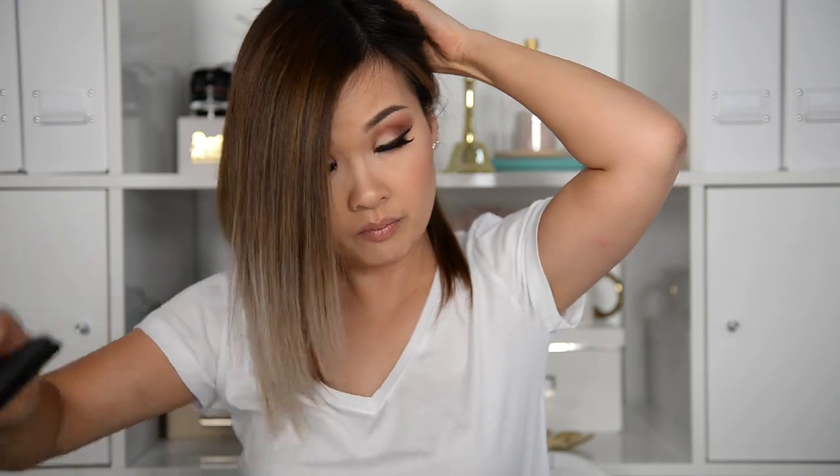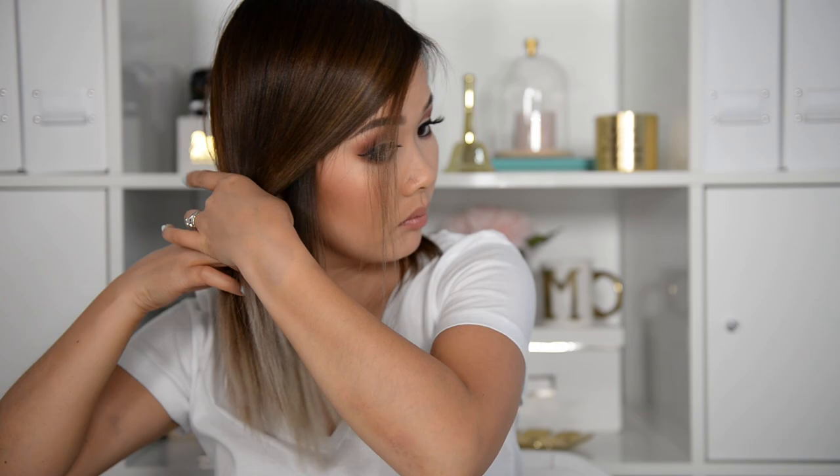My first tip is: if you wash your hair before curling or even straightening, make sure your hair is completely dry. I don't usually straighten my hair prior to curling, but it definitely makes it easier to pick up strands and see what you've curled. Split your hair into two sections like so — if your hair is longer you may need more clips than me.